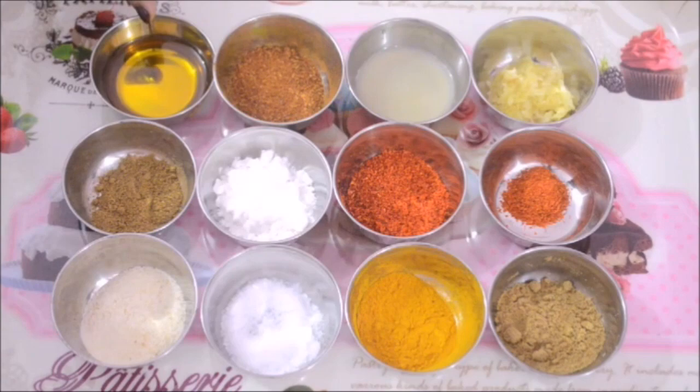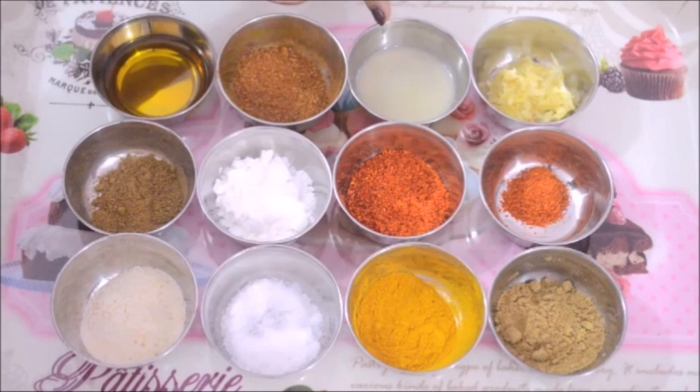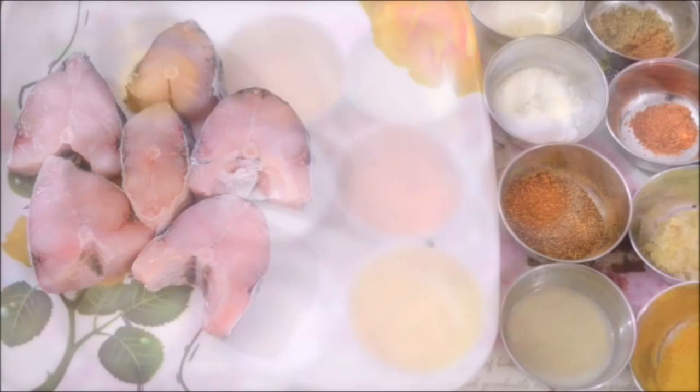Then I have a tablespoon of mustard oil. This is going to give a lot of flavor to this dish, and then 1 teaspoon of garam masala powder, about 2 tablespoons of lemon juice, and finally I have some ginger and garlic. This is about a tablespoon of grated ginger and garlic — you can take ginger and garlic paste as well.